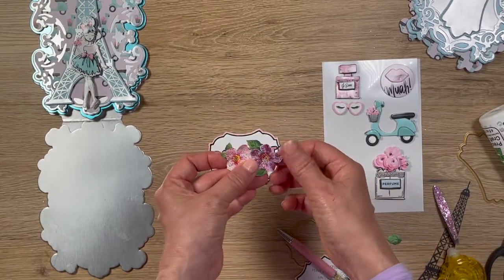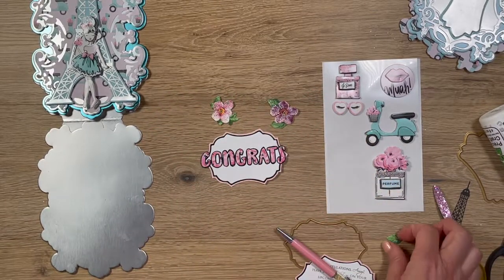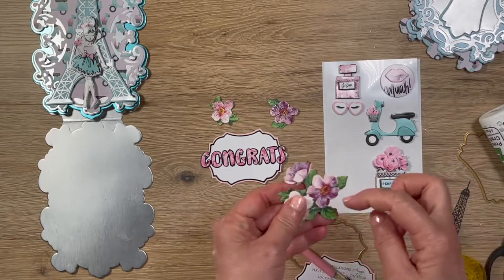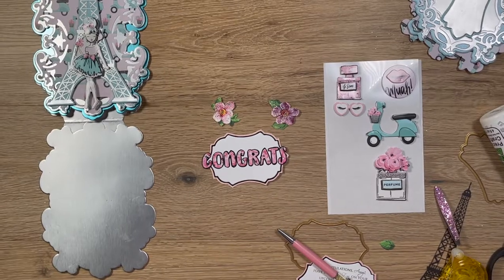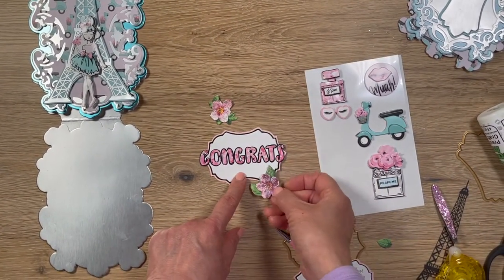I took it apart and added some glitter glue on top last night just to give it a little more oomph — very Paris chic. I dropped one of the three flower pieces somewhere. There was this piece right here, and I believe I wanted that piece up at the top of the composition.